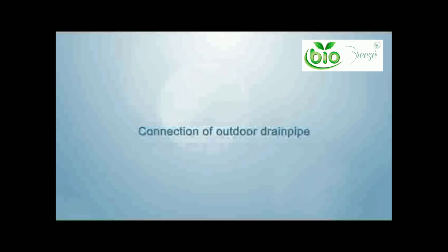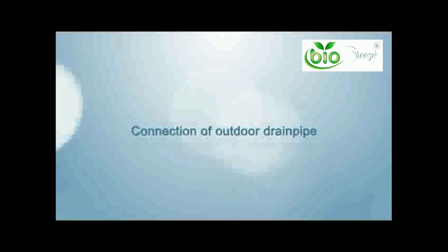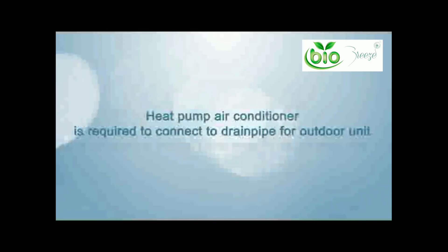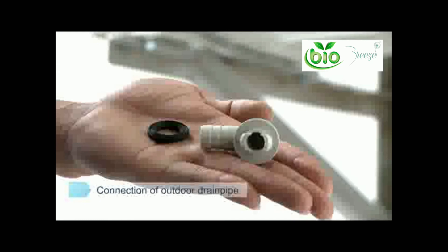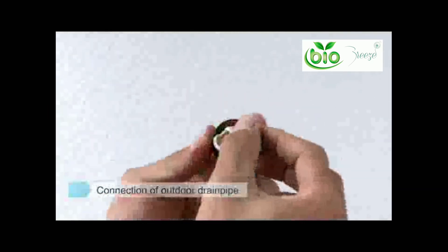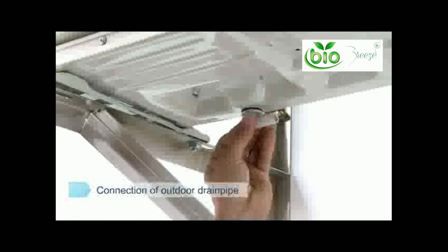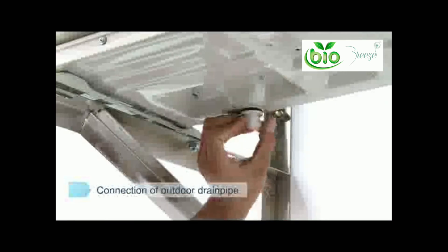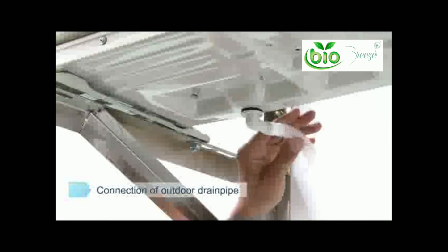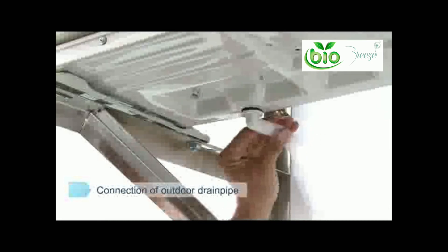Connection of outdoor drain pipe: heat pump air conditioners are required to connect to a drain pipe for the outdoor unit. A gasket ring is sheathed on the adapter of the water outlet and turned 90 degrees once installed on the bottom of the outdoor unit chassis. The drain pipe is then sheathed and inserted into the outdoor drain pipeline.